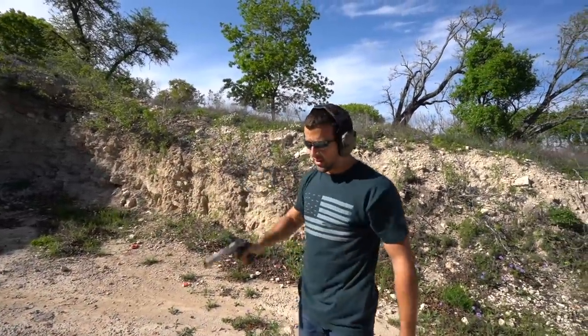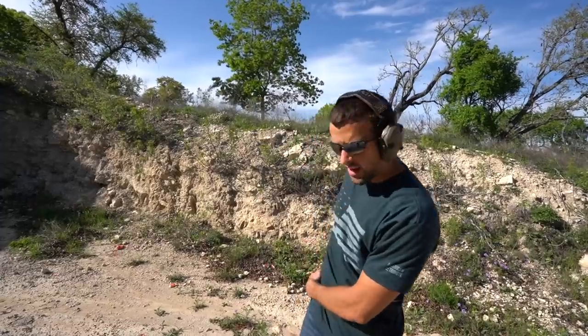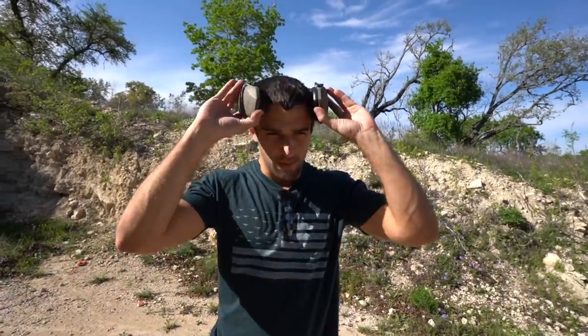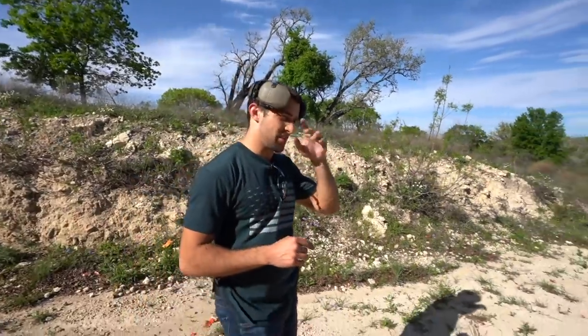Hey guys, Brandon here with Texas Plinking, making a different kind of video. Texas Plinking is about recreational shooting — I don't really do a whole lot of gear reviews. But in the real world you might have some bad guys plinking at you, so you got to plink back. Be ready for it.